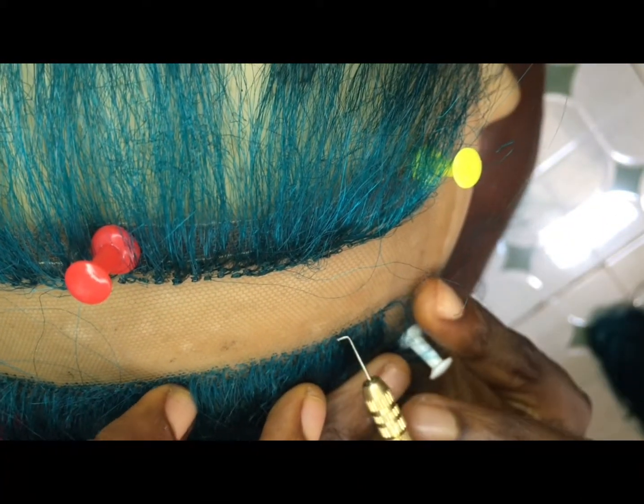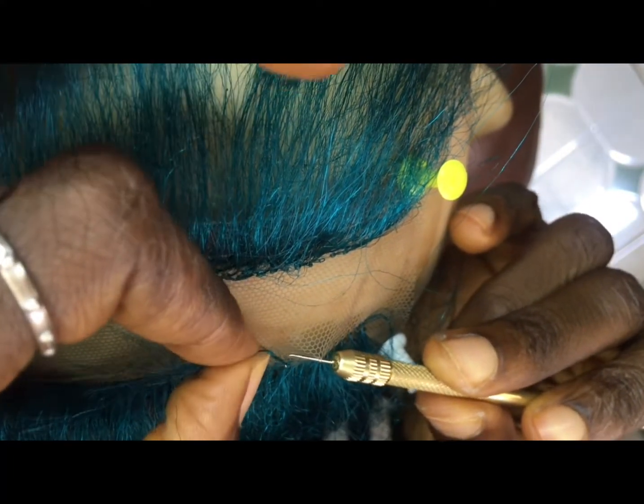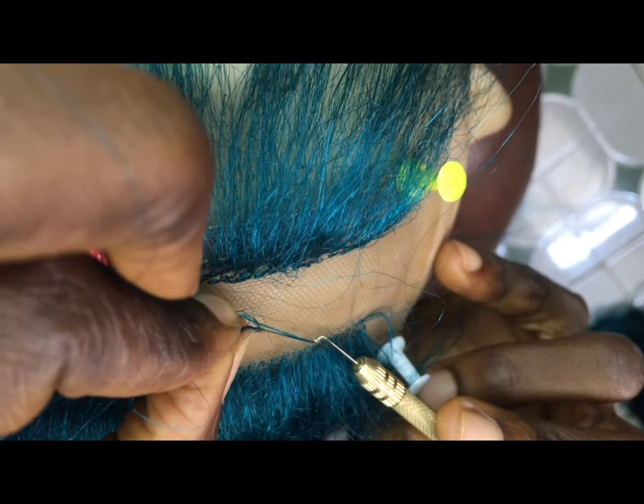Keep ventilating until you're done. Actually, this doesn't take much time at all — it doesn't even take me up to a day before I finish it. So keep ventilating.